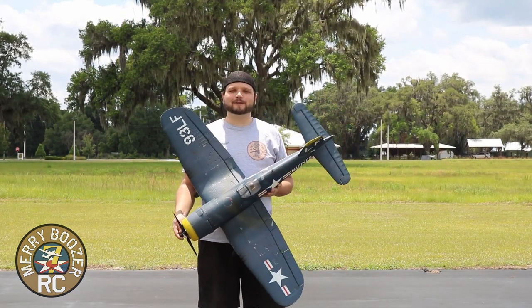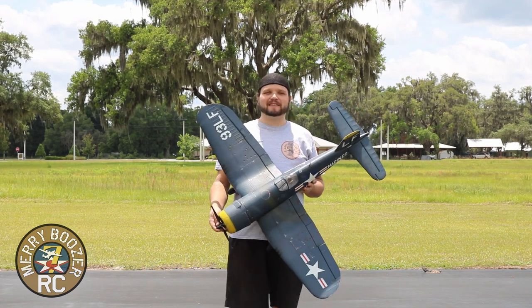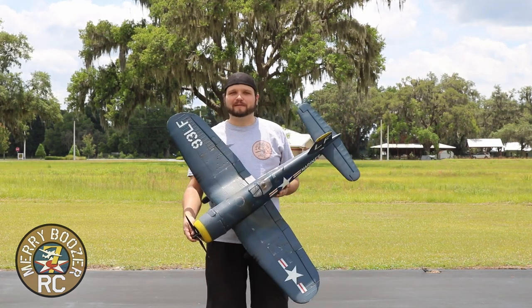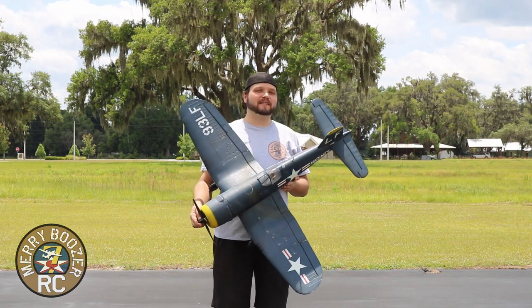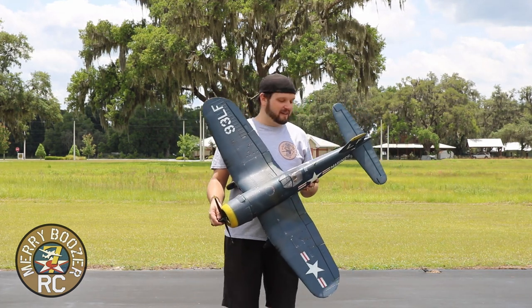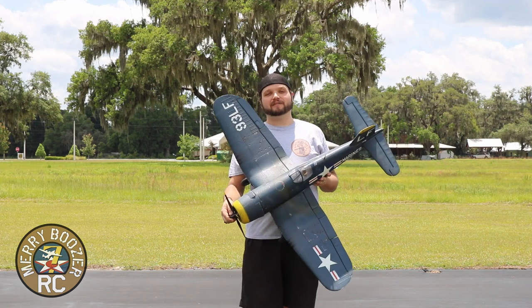Guys, welcome to the Mary Boozer's RC channel. Today we have the E-Flight 1.2 meter Corsair. Fantastic flying airplane. I've had this one a little over a year and a half now. Absolutely love this plane.